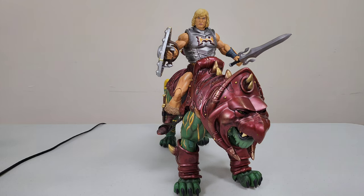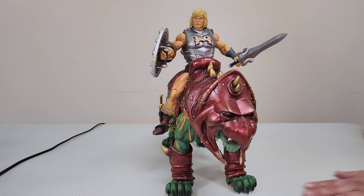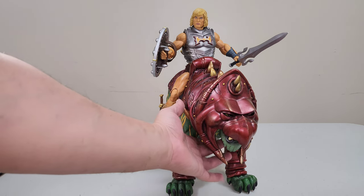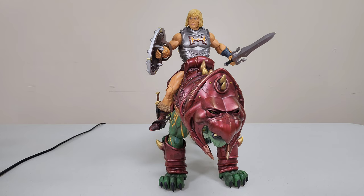I can't imagine that Skeletor with Panthor would look any less impressive — Panthor looks incredible, especially the flocked version. I think it's going to look absolutely stunning. Unfortunately I don't think I'll be able to get that because $500 back to back for two pieces is tough, and the pre-orders go up in November. But if some miracle comes through I'll try, and if not I'll just be happy with Battle Cat.